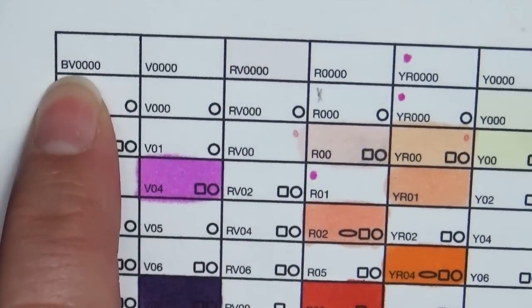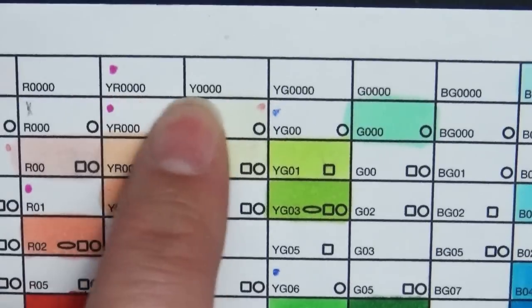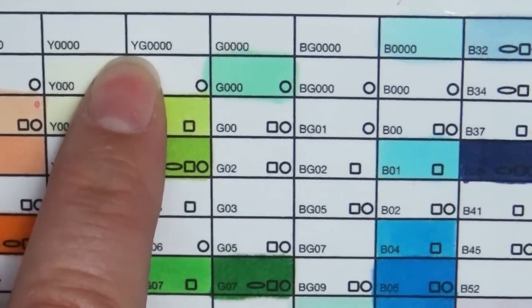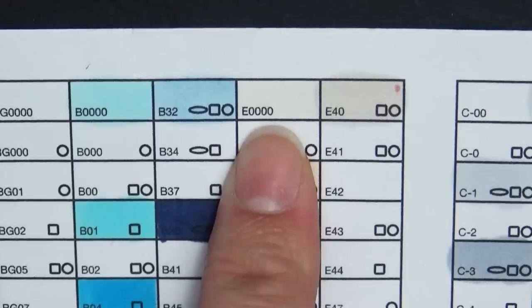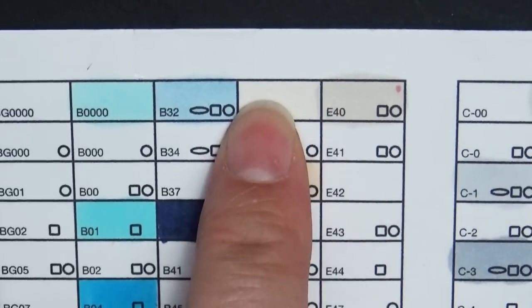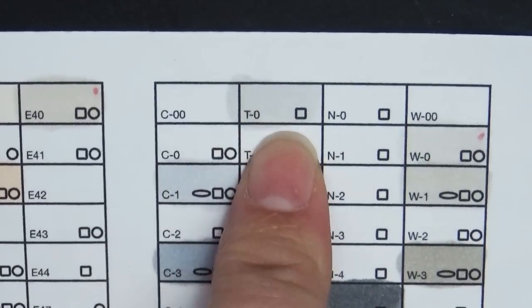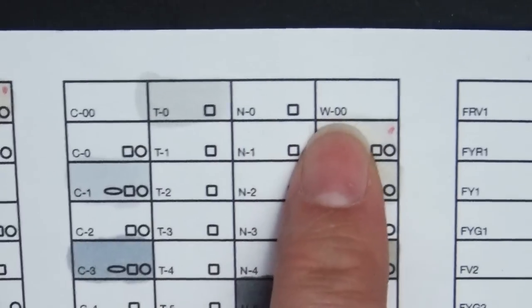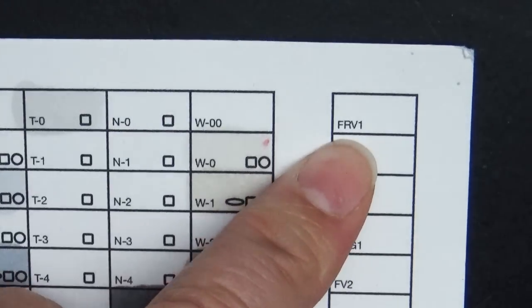The color families are BV (blue violet), violet, red violet, red, yellow red, yellow, yellow green, green, blue green, and blue — which takes up two chart spots. Then there's E, which I think stands for earth tones. Then we have gray tones: C (cool), T (toner tones), N (neutral), and W (warm). There's also F which I think stands for fluorescence, and a section for all the different blacks.